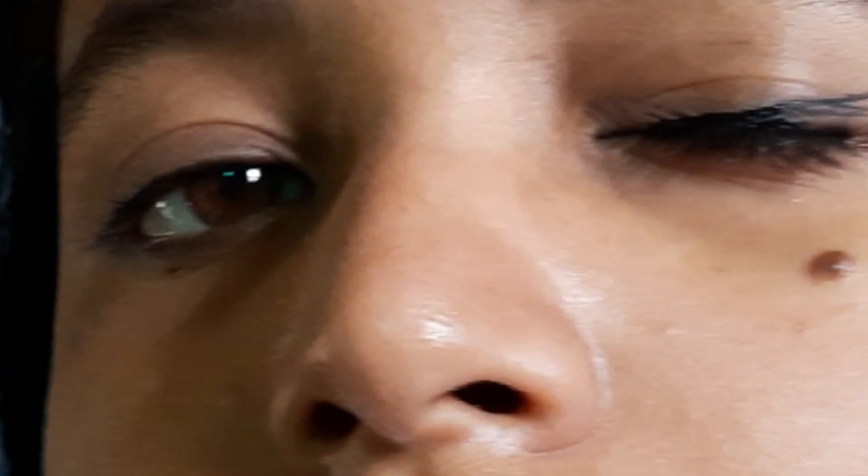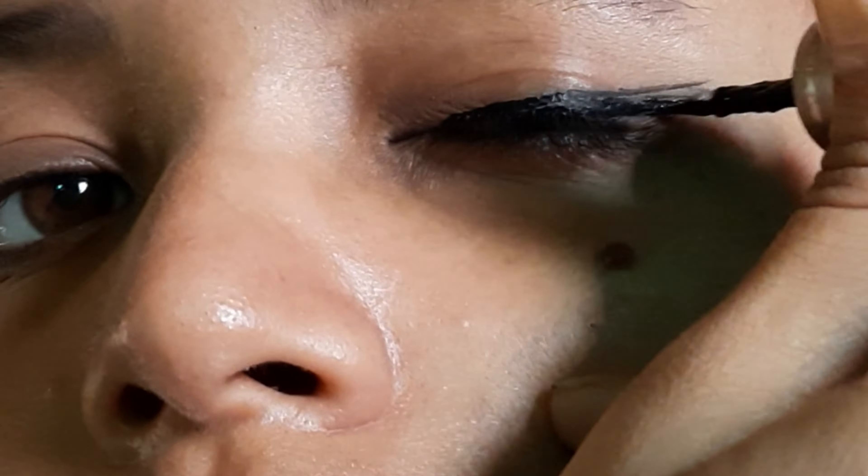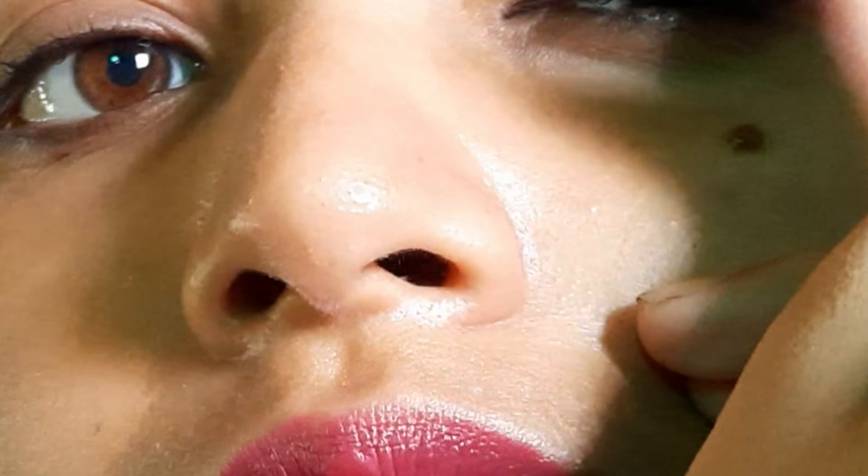Other eye shape people do their eyeliner like this — this is right for them, but not for us with hooded eyes or droopy eyes. They close their eyes and start to draw the eyeliner like so.